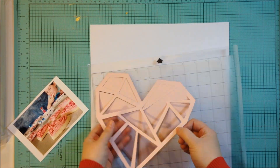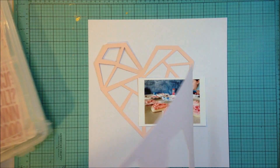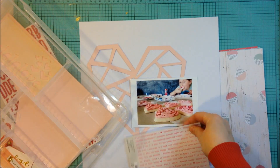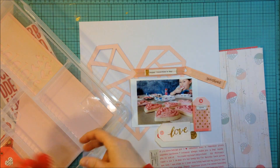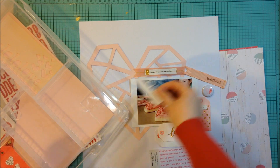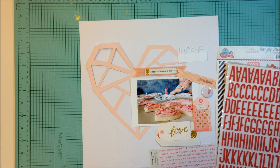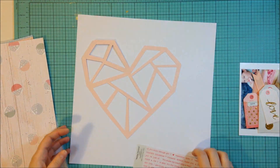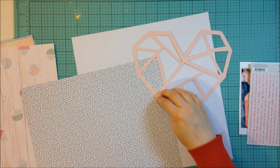I used a cut file — they give exclusive cut files with all of their kits now — so I'm using that little geometric heart cut file that I cut out of the light pink cardstock that came in the kit. I'm going through some of the embellishments to decide what to include. I'm using a photo of my daughter eating cookies we decorated on Valentine's Day. This kit doesn't have a ton of embellishments, and I don't think I'll get very many layouts without adding things from my stash. I only got the main kit, not the add-on, so that might be part of the reason.